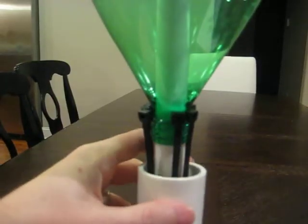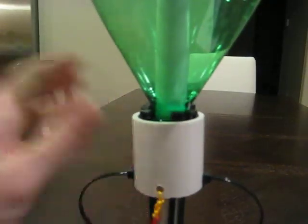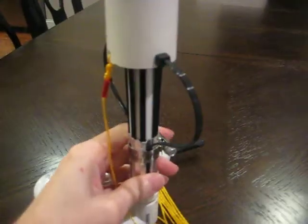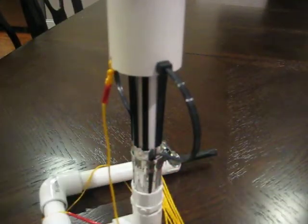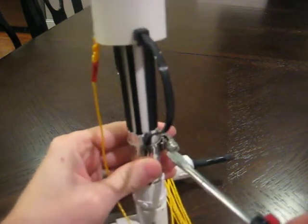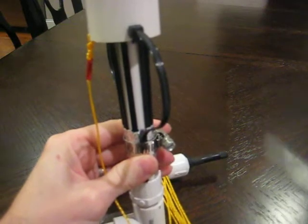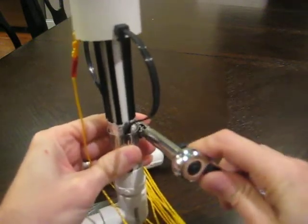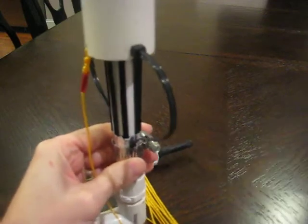That's the basic gist. Now let me show you a couple things that could go wrong or that you might want to change. Almost all of this can be adjusted by loosening this hose clamp right here — either with a screwdriver, or if you really want to crank it down for high pressures, you could use an 8mm wrench to really tighten it.